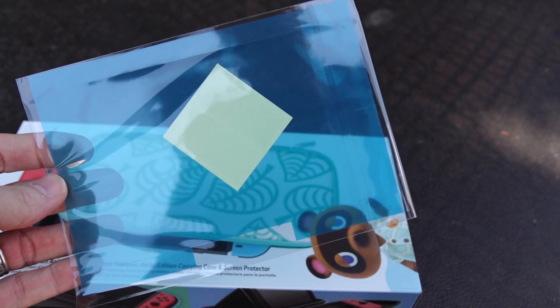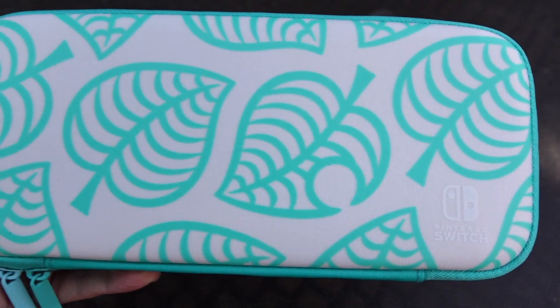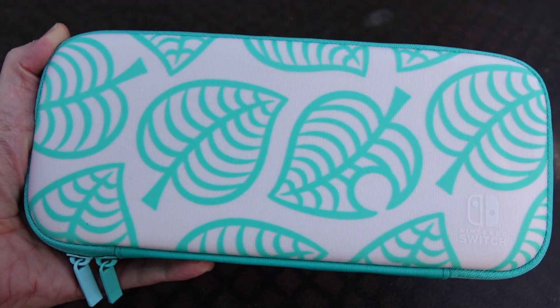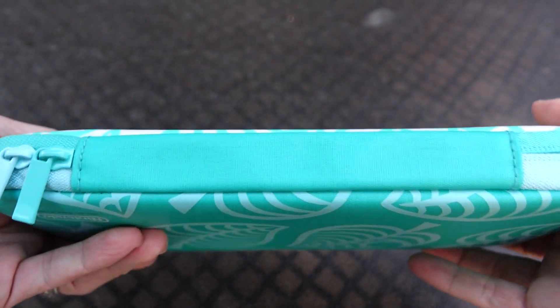That is a long title. There's the screen protector that comes with this, and I'm going to say unless you really need to use that one, you're probably better off going online and picking up a tempered glass screen protector. You can get a set of two of them for about $8.